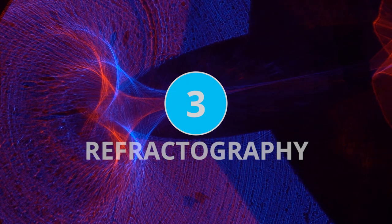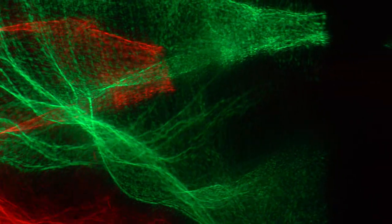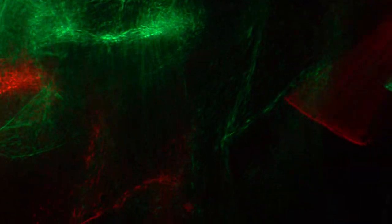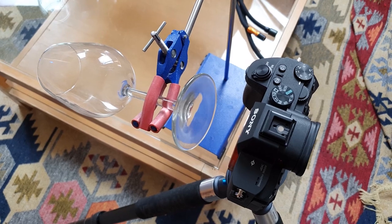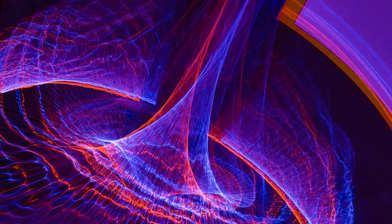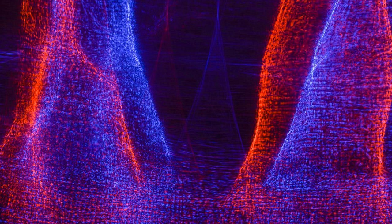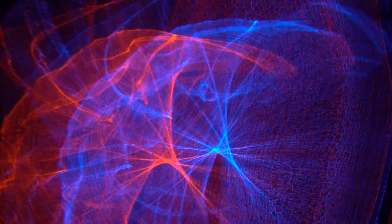Number three is not strictly macro photography at all because we're not using a macro lens or any type of lens. This is lensless reflectography and refractography. It's an interesting type of experimental photography where we use glass objects to reflect and refract light back into our camera sensor. We can create still images of crazy colors and patterns created by the makeup of the glass objects, and moving images as we shift the object around and change how the light interacts with our sensor.